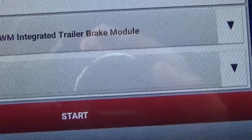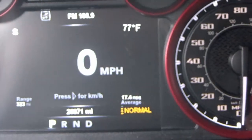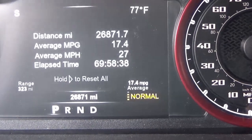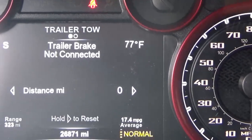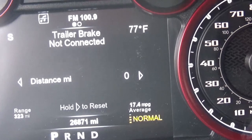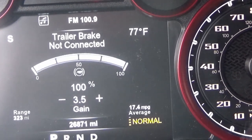It says enabled. Now if you go to your switches on the wheel and scroll down, you're gonna come to the trailer brake controller — and there it is. It's not connected obviously because I don't have a trailer hooked up right now. But if I press the gain buttons you can see that it works, and if I squeeze the lever it goes to 100%.